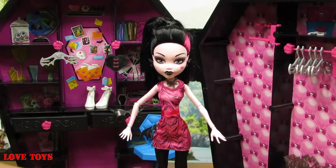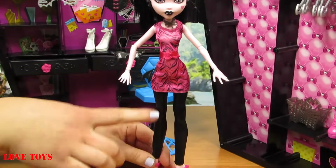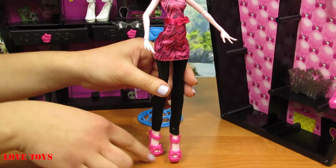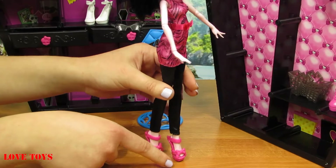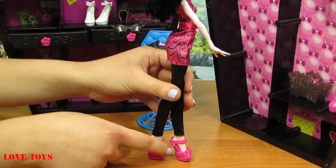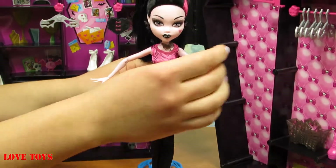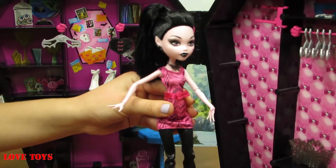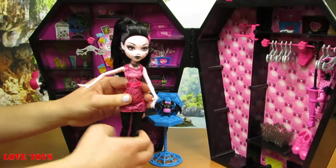On her legs we can see black trousers that are really soft and even shining a little because there's also a lot of glitter. On her feet she's wearing beautiful dark pink sandals with a lot of bows, especially here on the platform we can see it. She can of course bend her hands in many ways and the same with her legs, even at her knees.